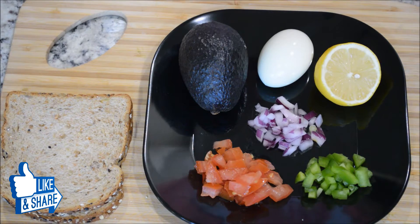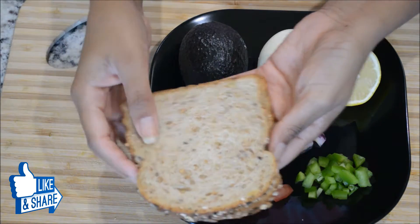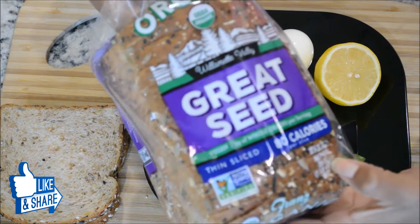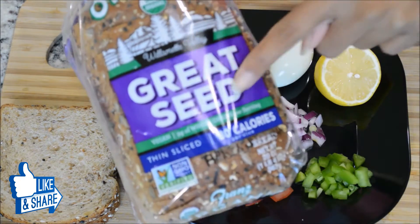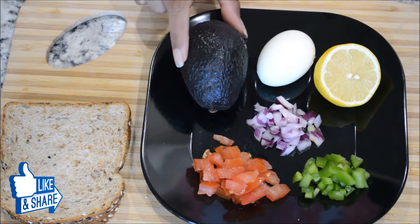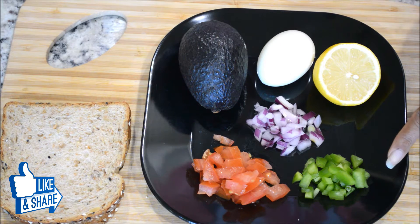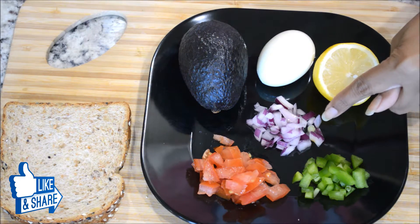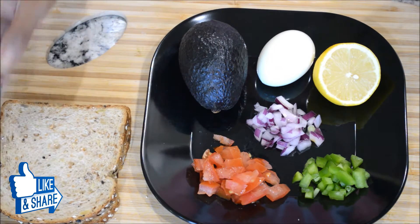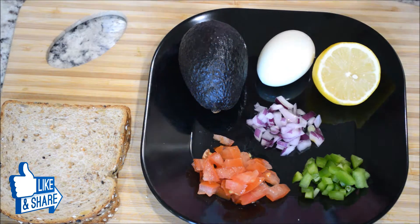To make this delicious avocado toast, I'm using two slices of bread — this is organic great seed bread. I'm also using one avocado, one boiled egg, half a lemon, chopped green bell pepper, chopped onion, and chopped tomatoes. The quantities here are a guide — you can use more or less according to your preference. Let's get started.